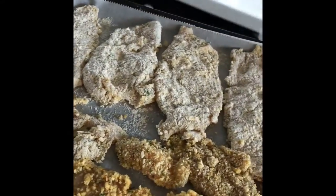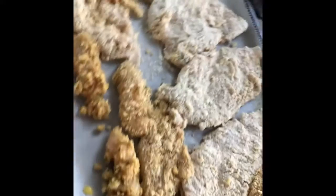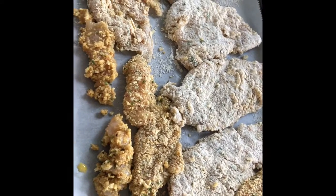The chicken cutlets are breaded. Put them in a 400-degree oven for about 15 minutes, flip them over, and give them about another 10 to 15 minutes to make sure they're crispy. Okay, we're going to make our sauce.